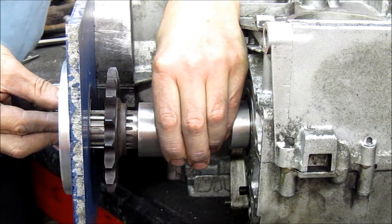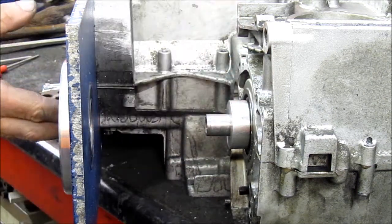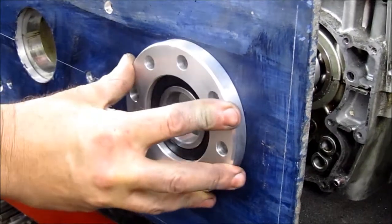That's correct. The plate and outrigger are there to support that shaft and help it last a little bit longer, otherwise it would wreck a standard bearing. Plus it looks cool as well, which is even better.